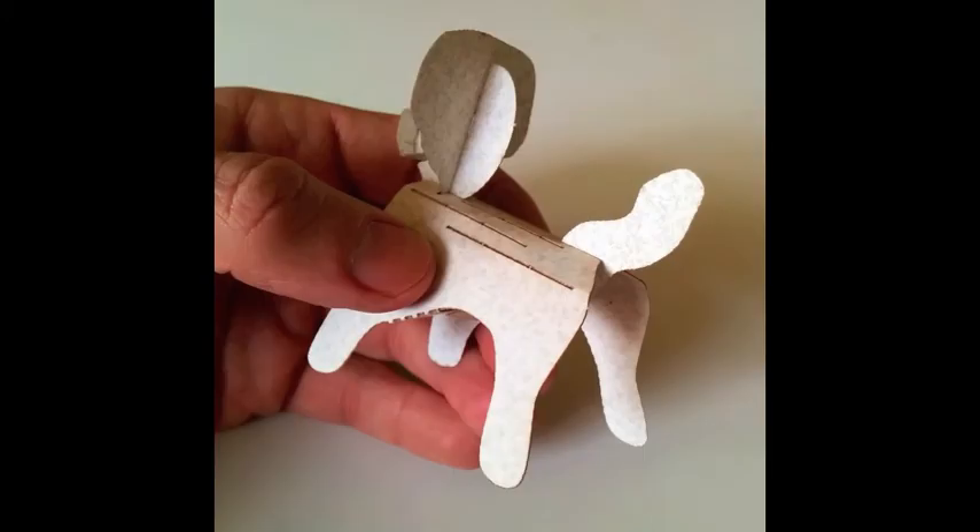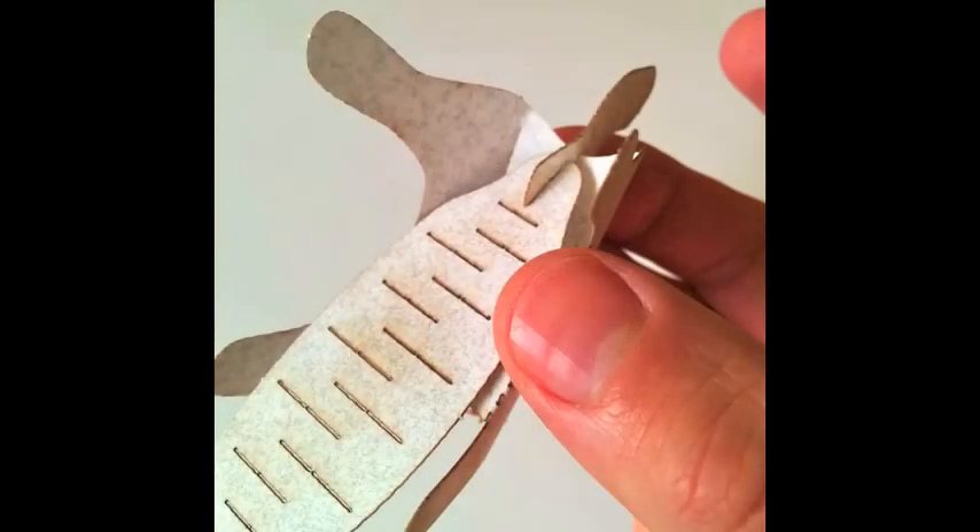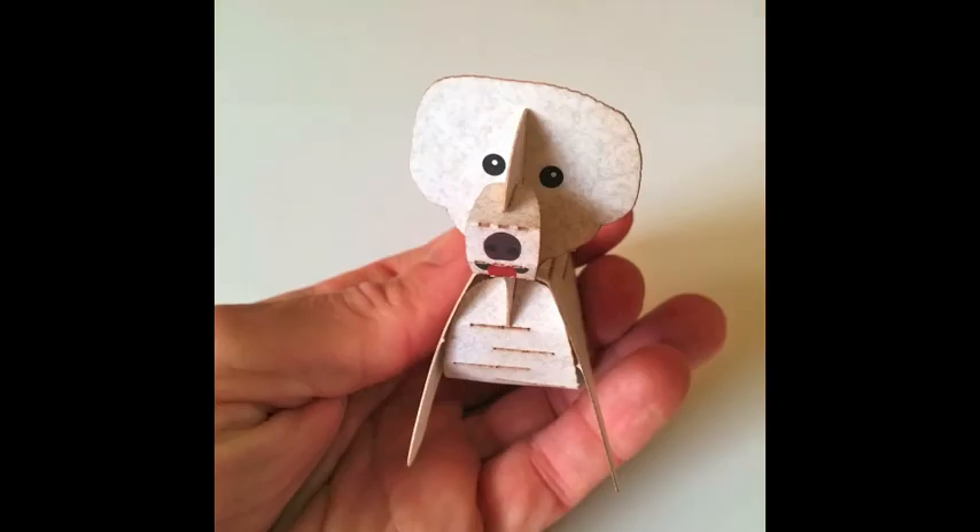Next we'll add her tail. Senna is in a good mood so her tail is pointing up. Now she just wouldn't be complete without a belly for you to rub, so let's put her belly on. Her belly goes from her tail all the way up to her neck — the narrow part goes in the back and the broad part goes in the front.